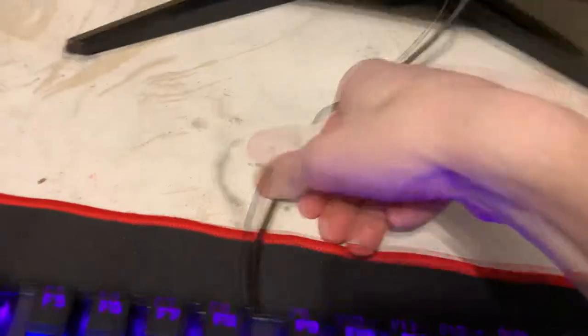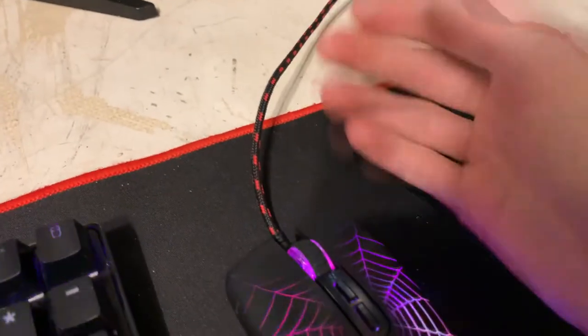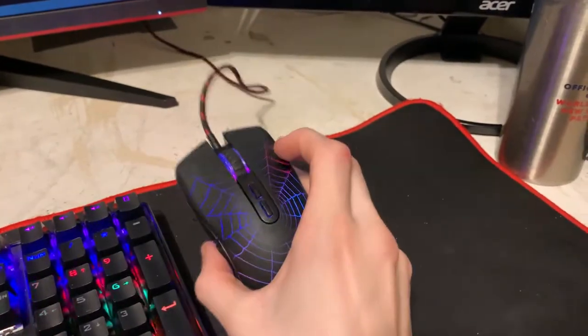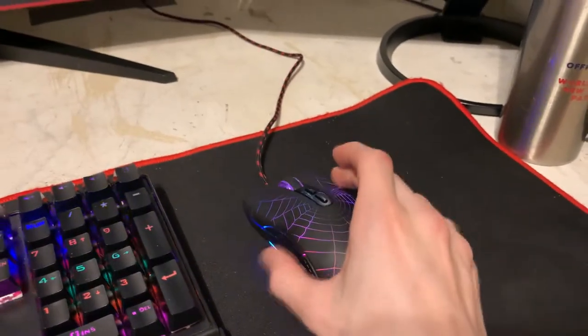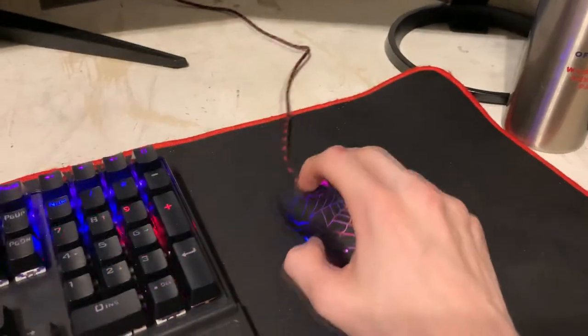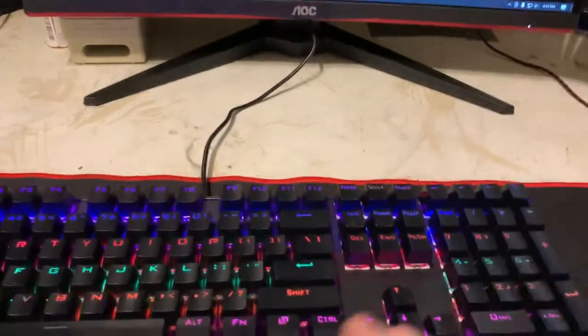The mouse is okay — I've definitely had better mice. It does have a braided cable; the keyboard cable is not braided, but that's fine. I really do like the mouse to be 100% honest. I would rather have a Razer or a Logitech because they feel better, but I've been using this mouse for a while and it's fine. I've also had this mouse pad for as long as I can remember.